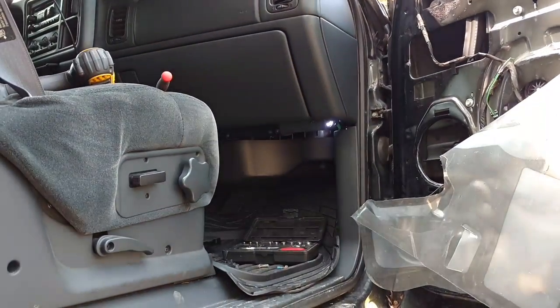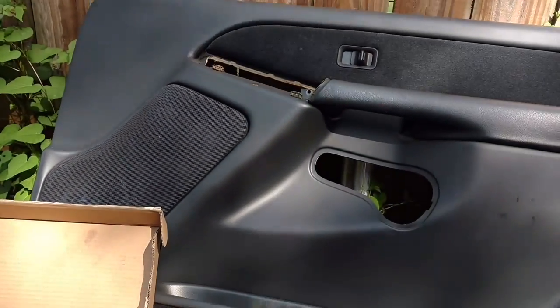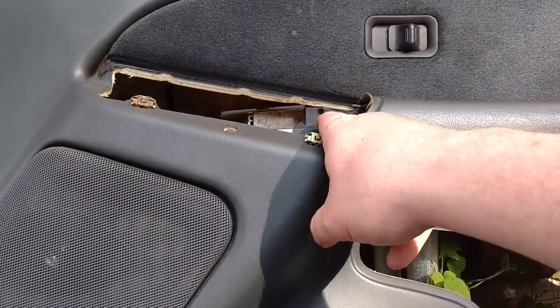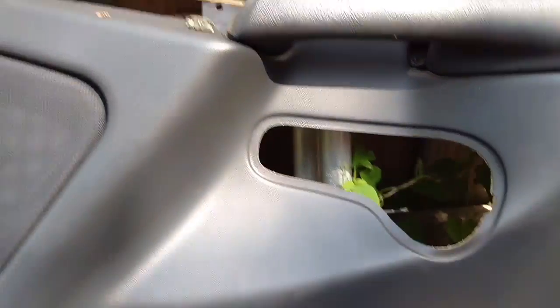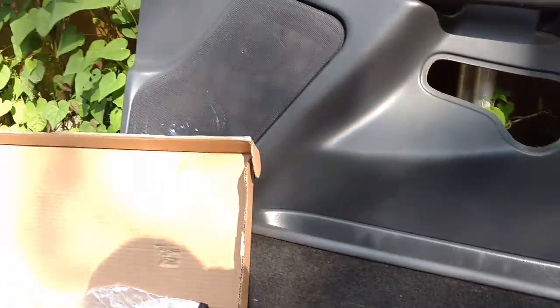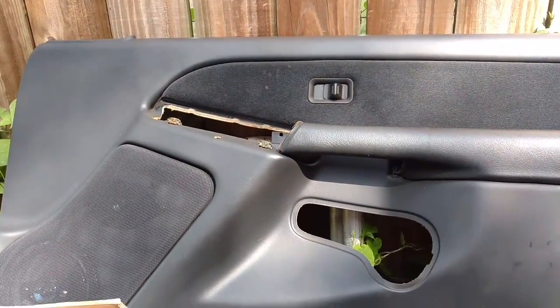I jumped the gun before the camera, but I will explain what I have done. To get the door panel off there are two 7 millimeter bolts — one is right here, you just pop your window switch off, and the other is right under there. Just two of them, and then the entire door panel just lifts right up. There are no clips.